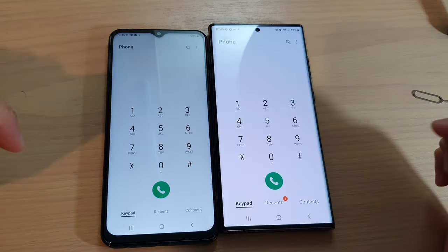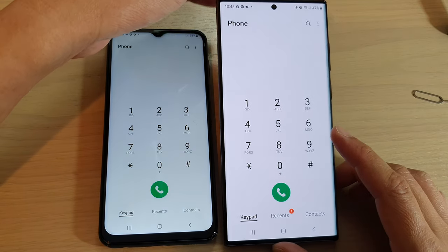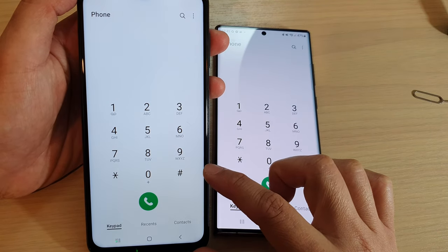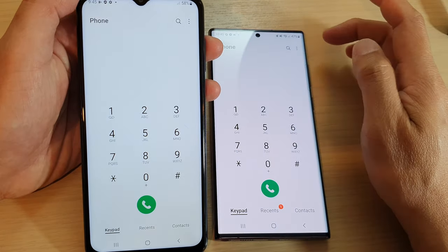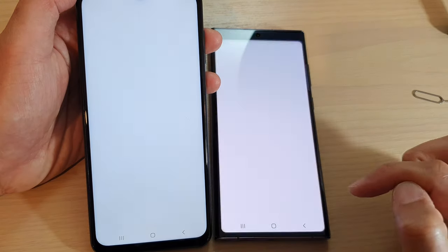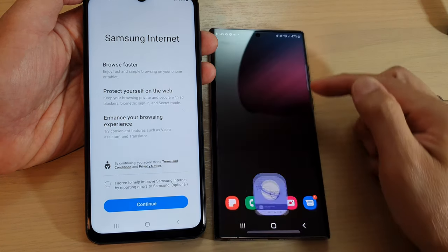If I open up the phone app, you can see the screen on the Galaxy S22 Ultra is very sharp, whereas on the Galaxy A13 you can see it but it's not as sharp — the screen is also dimmer and not as bright compared to the Galaxy S22 Ultra.